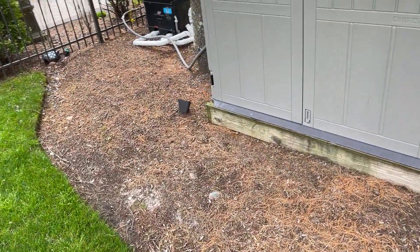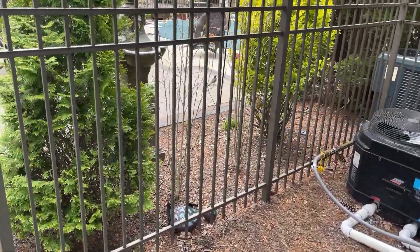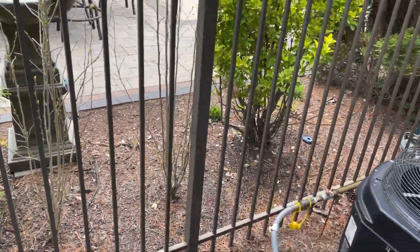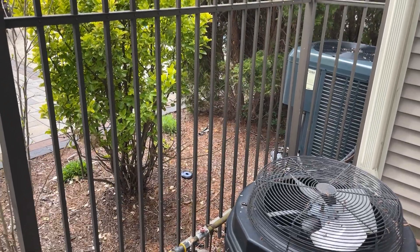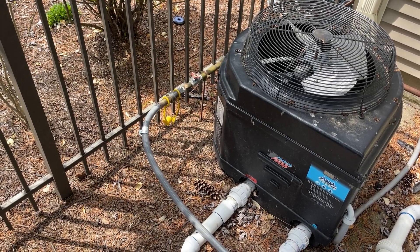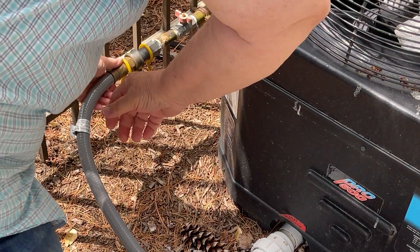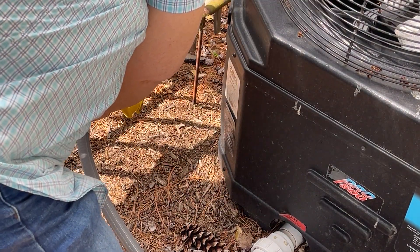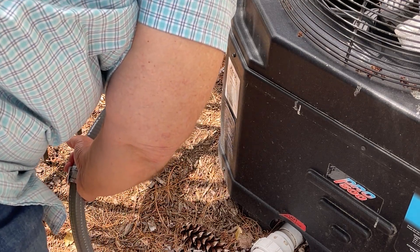Now we're just going to disconnect the gas line, then open up the generator shed and I'll show you what's inside. The gas line is just a push-on gas line with a quick-connect fitting. All I do is push it and pull the line off — and that's it.